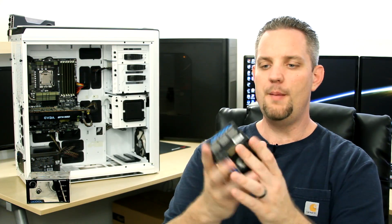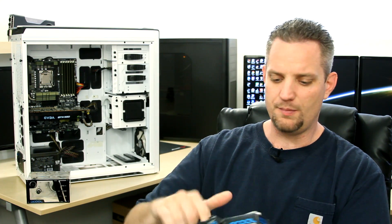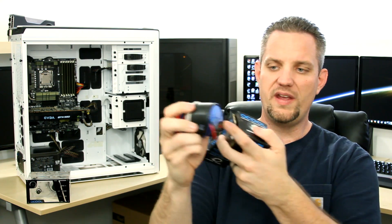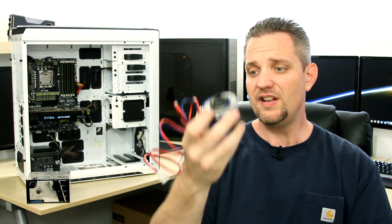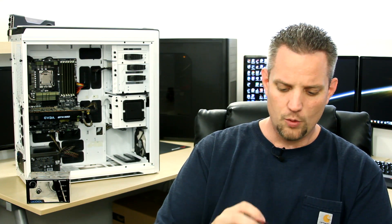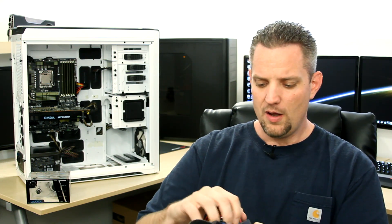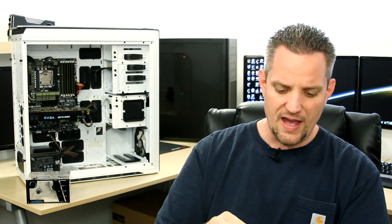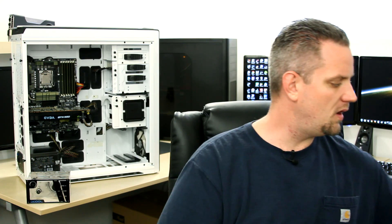This is the pump — it's a plain old D5 variable speed, so we can control the speed on it. This is essentially the same thing I replaced on the Red Mist build when the pump went bad. EK, Swift Tech, AlphaCool, XSPC — anything labeled D5 is just a rebranded Laing pump. They're all exactly the same.